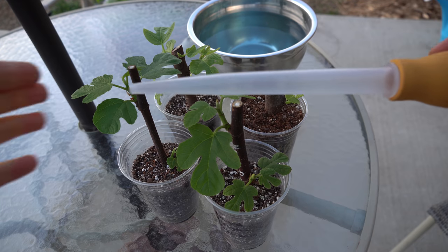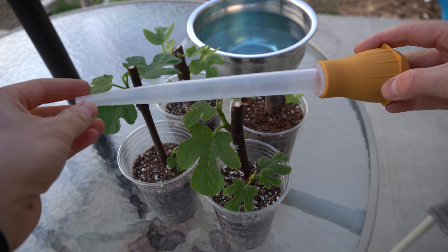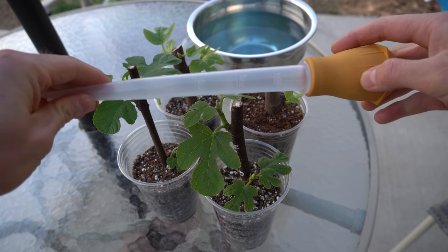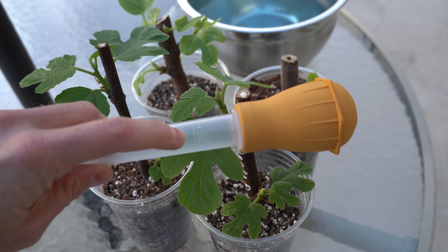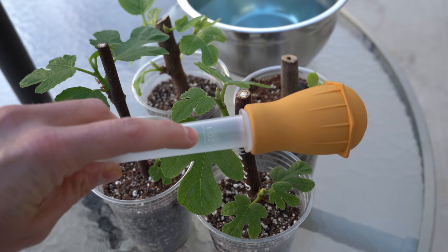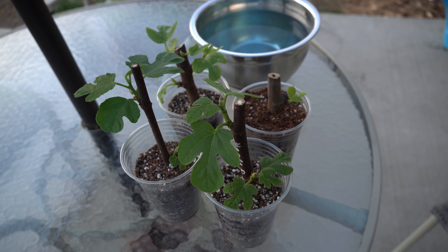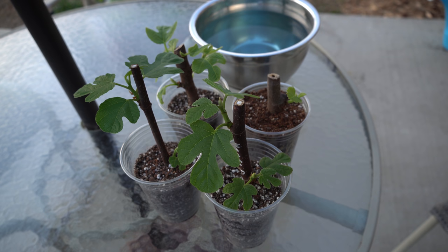The tool that I really love using for this is a turkey baster — literally a 99-cent grocery store turkey baster. When filled up completely it has a volume of one ounce. The reason I like this tool is it allows me to accurately and precisely measure how much water I'm giving my fig cuttings. While at this point the roots are pretty resistant to rot, we still don't want to overwater them if possible.